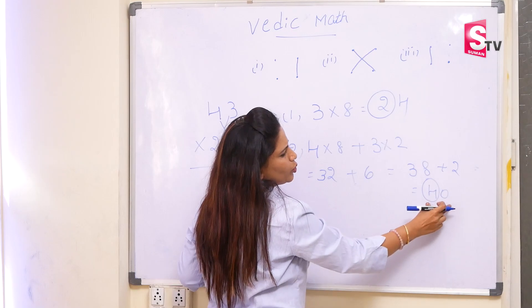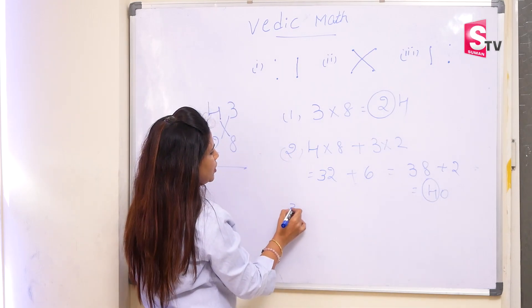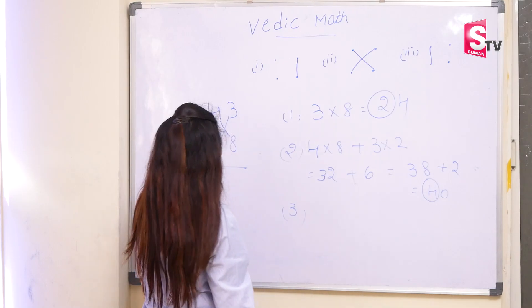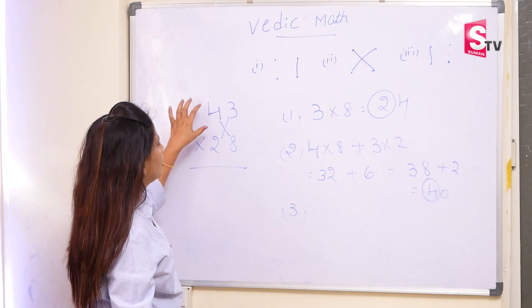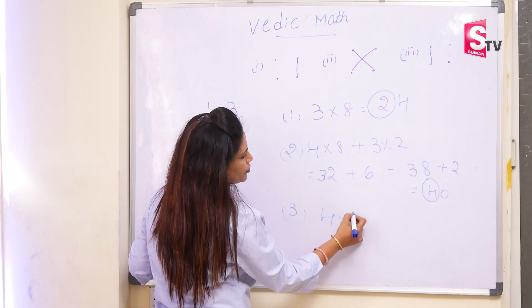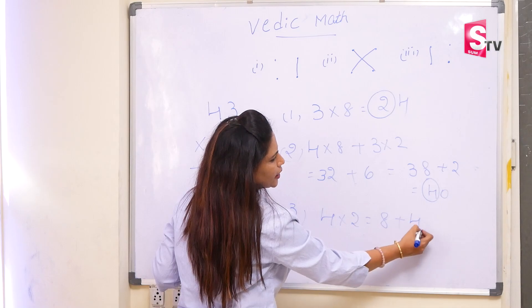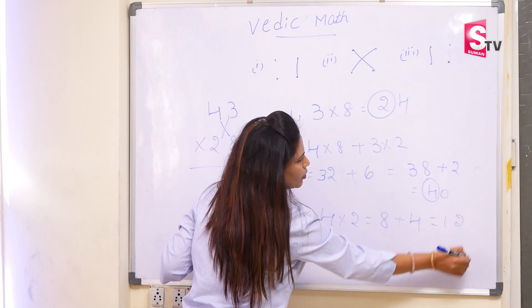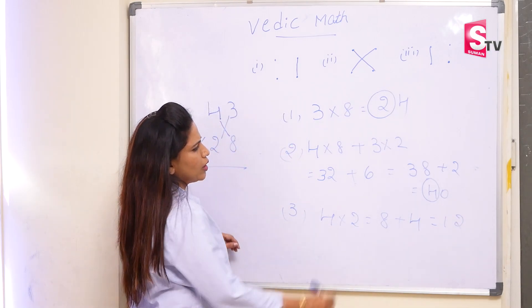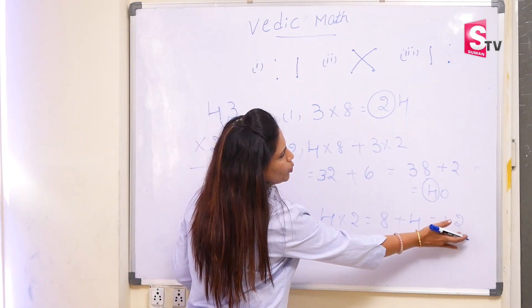Again we have 2 digits, so we will carry forward the first digit to the next level. In the third step, we have 4 into 2 — the tens digit multiplication. That is 8, plus the carry forward number we will add here. It will become 12. So the answer — we take it from the last — is 1, 2, 0, 4.